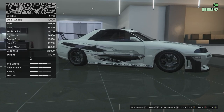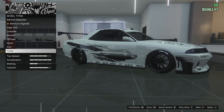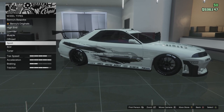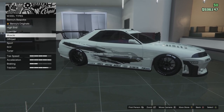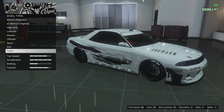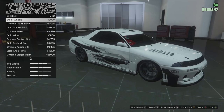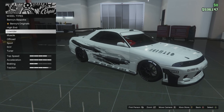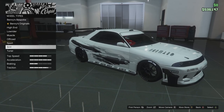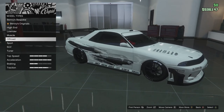I have tuner wheels on because they have low traction. Benny's have low traction too. I'll list the wheel types in order of best to worst for drifting in my opinion: Tuner, then Benny's Bespoke and Benny's Original — they're pretty much the same — then Low Rider, Muscle, then Sports. The rest are not good at drifting at all. Tuner is the best, and probably off-road vehicles are the worst.